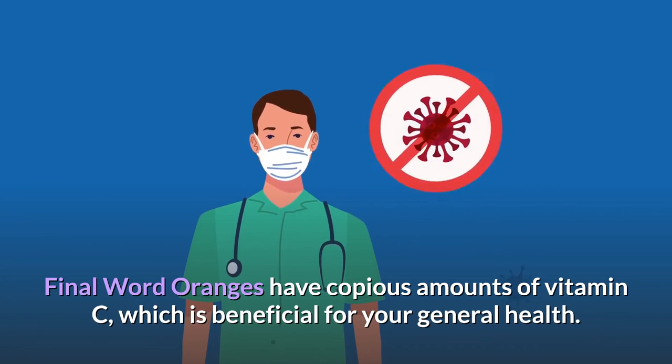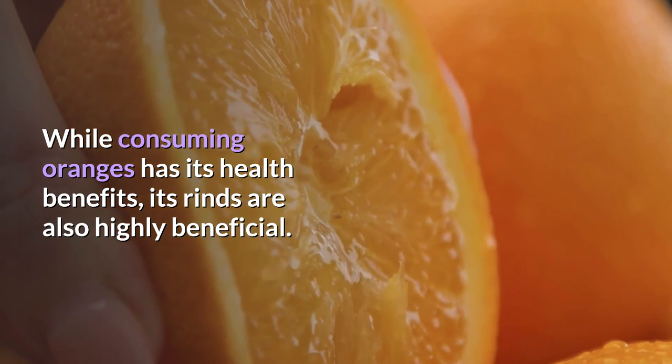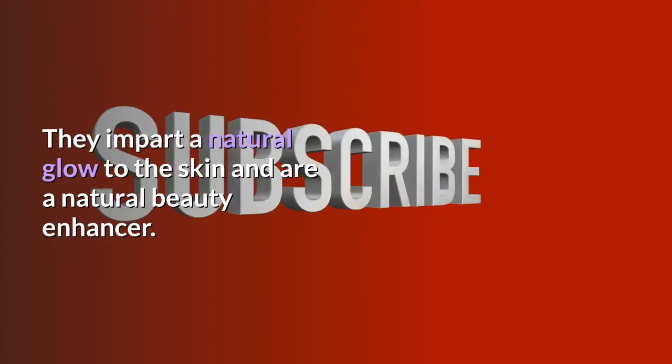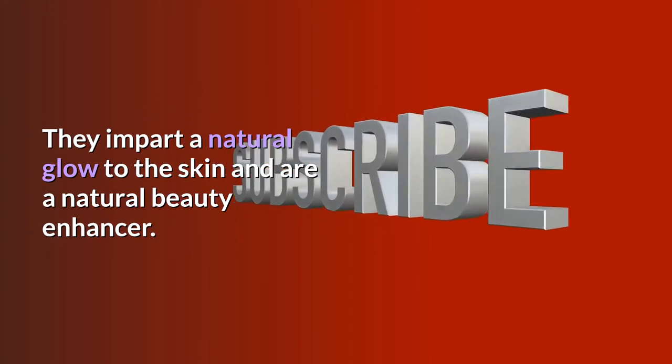Final word: oranges have copious amounts of vitamin C, which is beneficial for your general health. While consuming oranges has its health benefits, their rinds are also highly beneficial — they impart a natural glow to the skin and are a natural beauty enhancer.